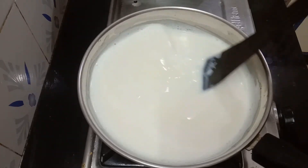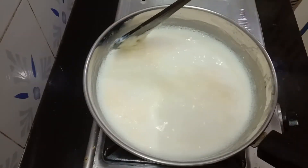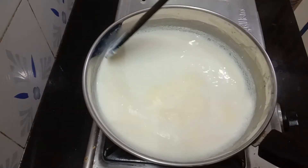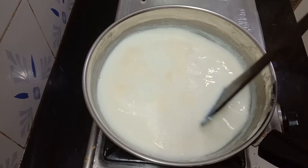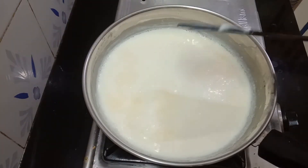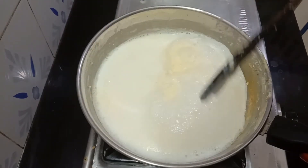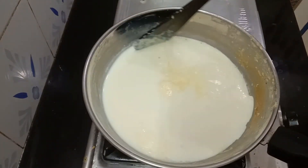If you look at this, we will cook it for about 30-40 minutes, so we will cut it in the middle. Now we are ready to cook about 30 minutes.